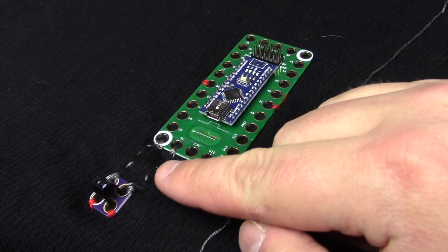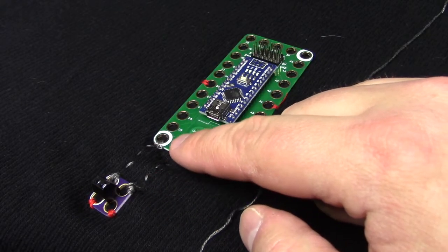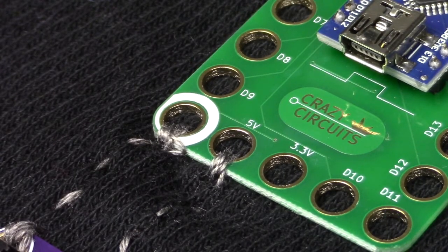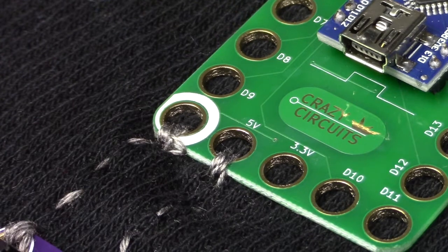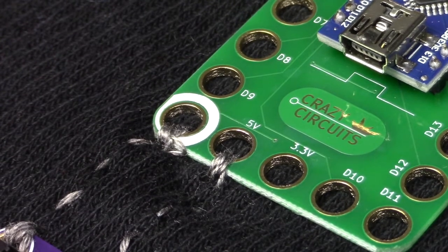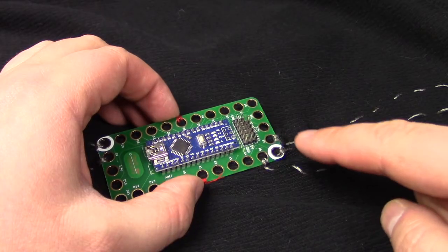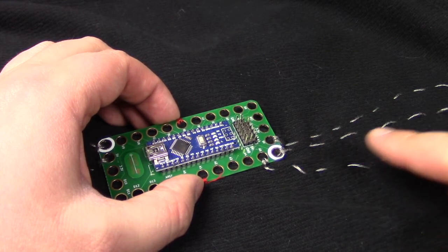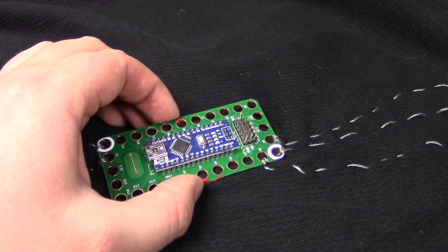Conductive thread is typically quite conductive, so what you need to watch out for is your connection point with the PCB. Make sure to do several tight loops around each of the contact points to ensure a solid connection. Next, run thread from your robotics board — the A5, the ground, and the 5V — up to your 3-pin male header.